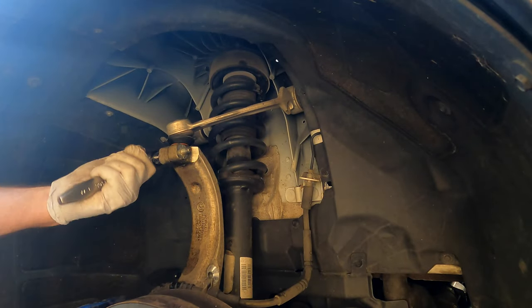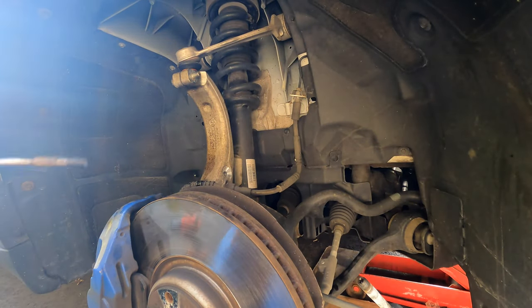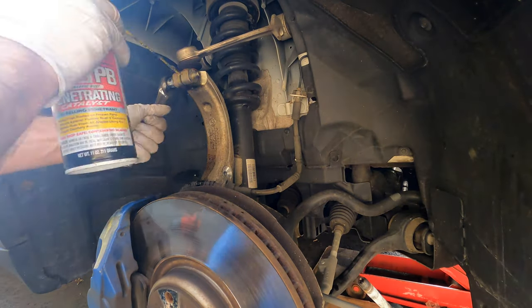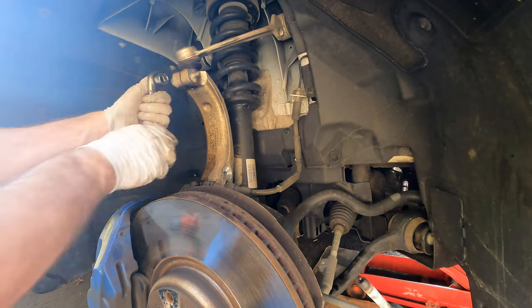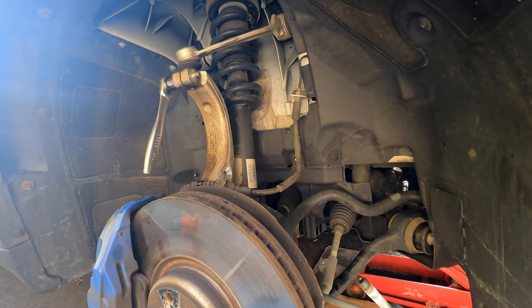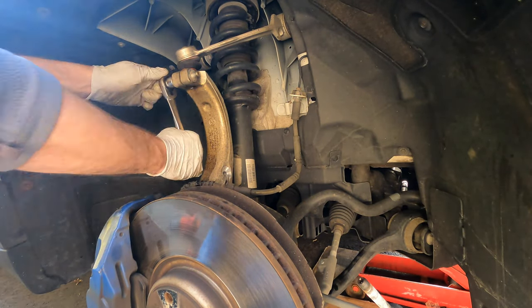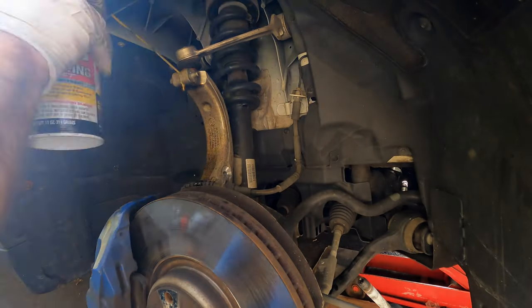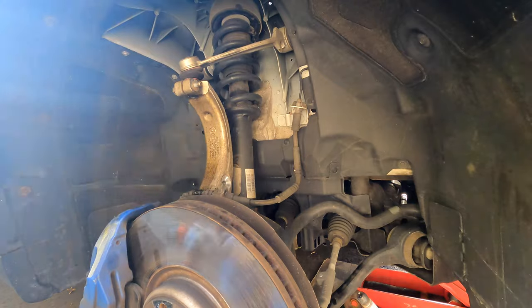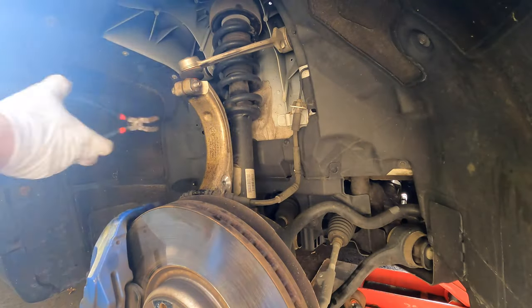Try loosening the bolt left and right. Even though it was spinning, it still would not back out, so I had to apply heat with a torch. Apply the heat at an angle so you don't melt the top ball joint boot — otherwise you'd have to replace the whole arm. Heat it up, spray with penetrating oil, move it back and forth, and it will definitely come loose. An impact gun is very helpful too.